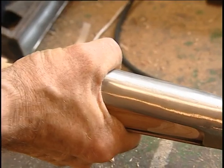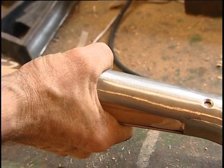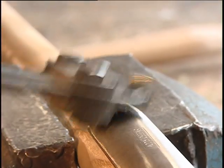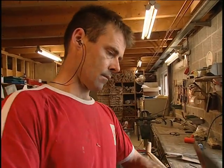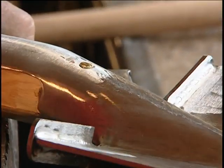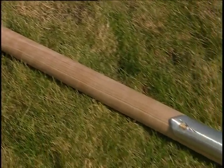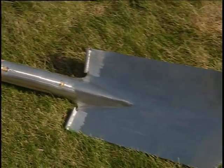For the shovel, a stronger handle is needed to cope with heavier work. A pressurized vise squeezes the blade and handle together, and the two parts are riveted for extra strength. So whether you're raking leaves in the autumn or shoveling fresh compost in the spring, a well-made garden tool is a must.